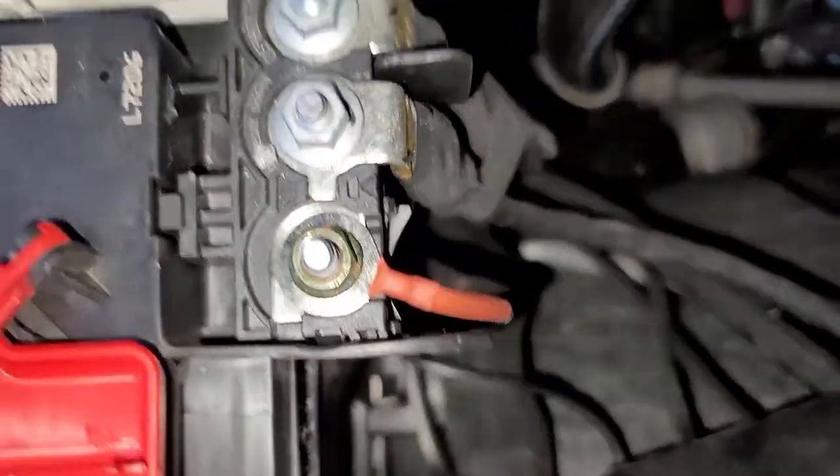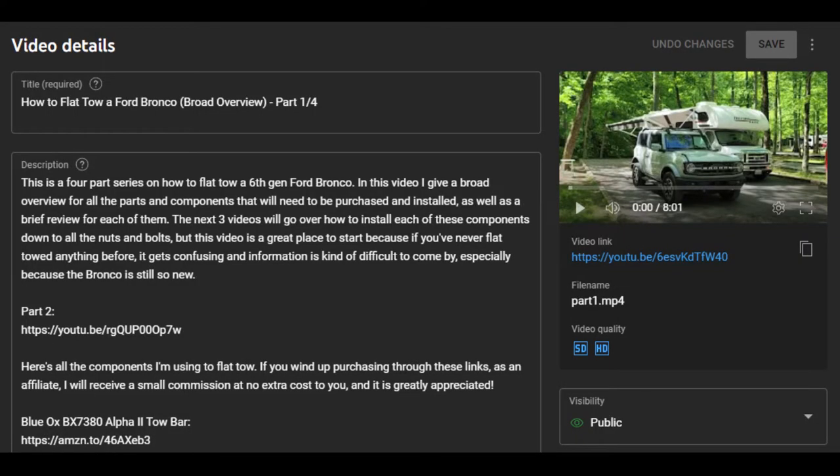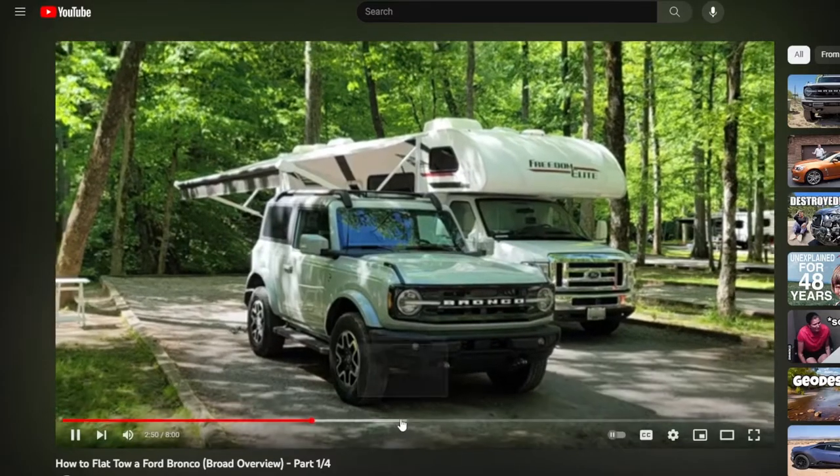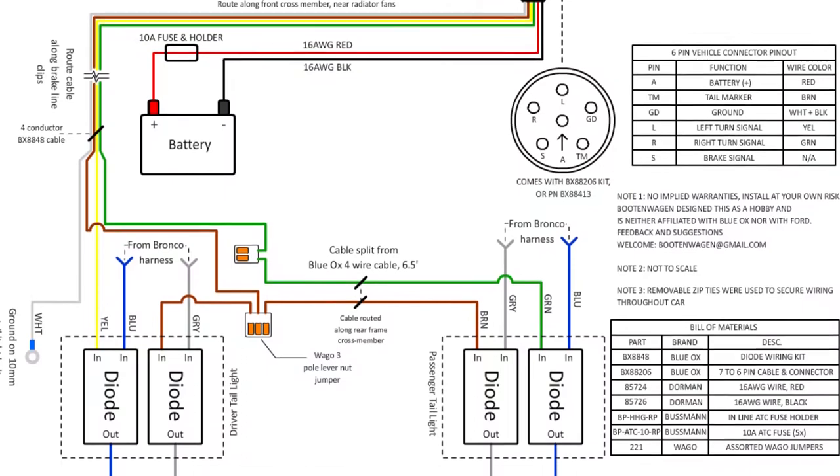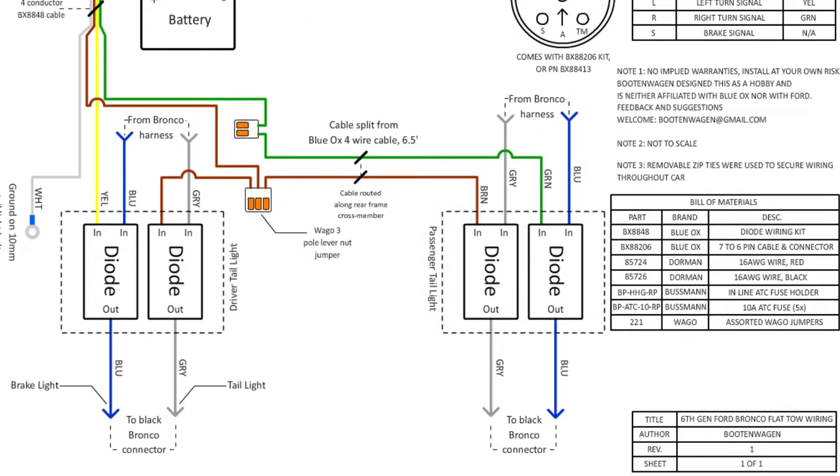If you haven't watched the first video, I highly recommend it because it provides a broad overview of everything required to make the 4 Bronco flat towable. The link to that, all the parts I used, the schematic I created to go along with this video, and the next video are all in the description. With that, let's get started.